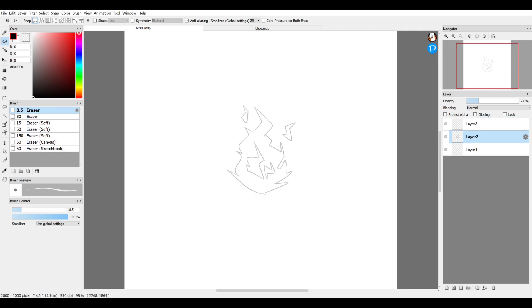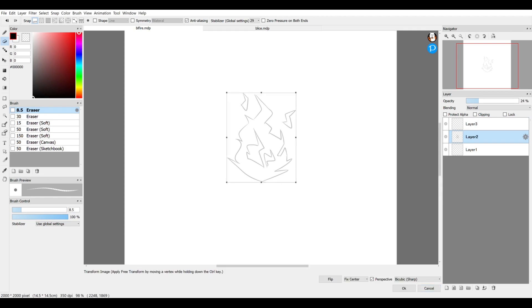You can also transform an entire layer without using the selection tool — just select the layer you wish to transform and hit Ctrl+T, or go to the Select menu and choose Transform.